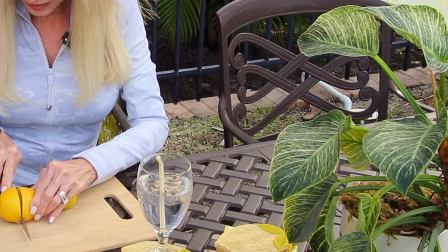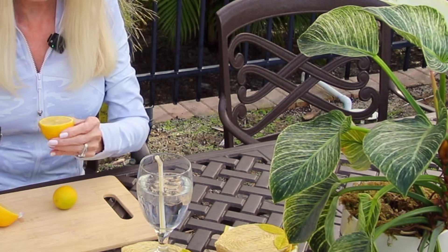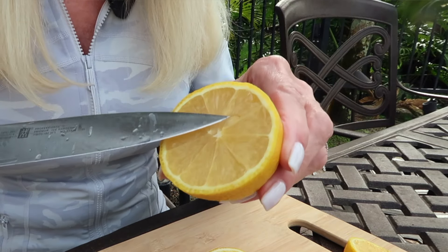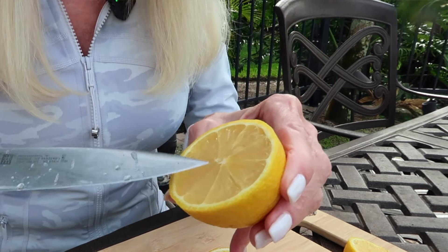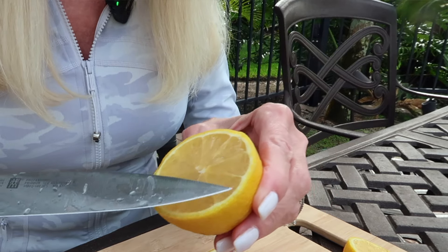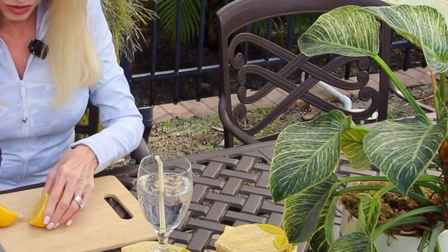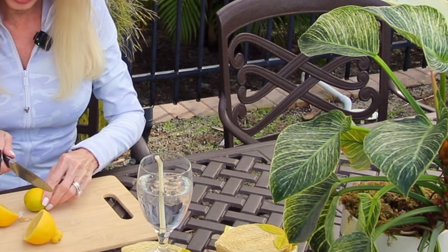I'm going to clip my microphone here so you can hear me — this breeze is getting breezier and I need to have my hands free. Let's cut into this lemon, the one I bought at the grocery. It's just your plain old lemon — sections, seeds, the pith which is the white part, and the rind.